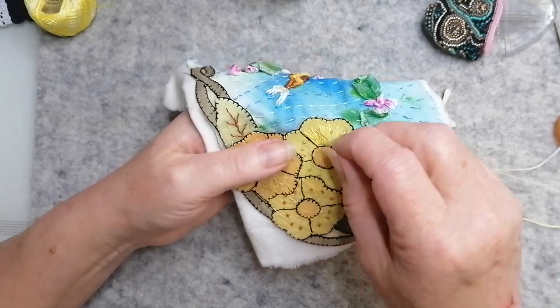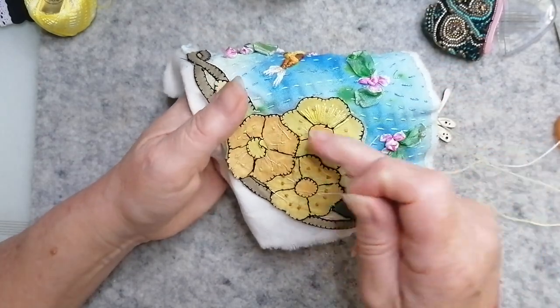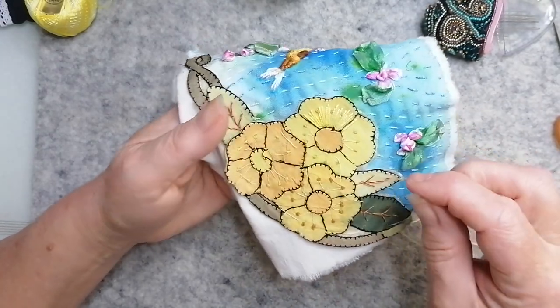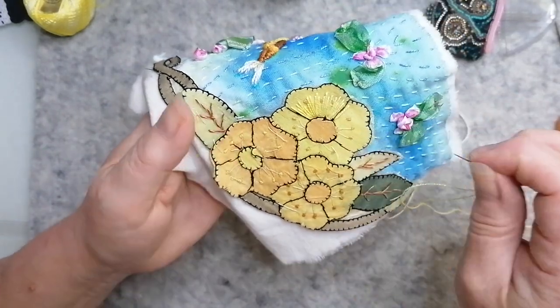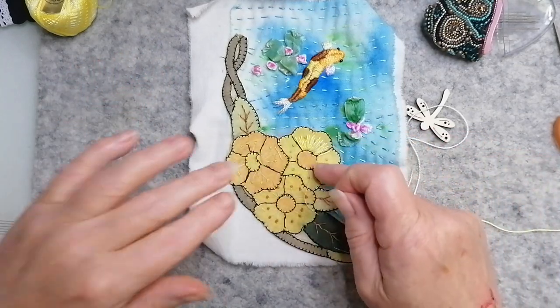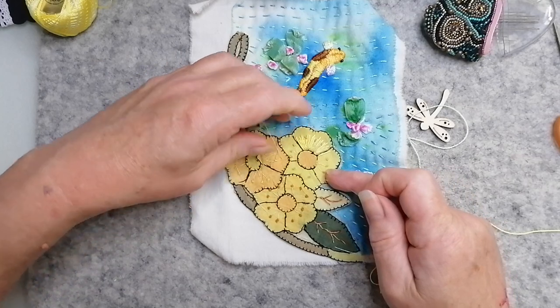I'm just going to do these. Normally, you would fill in back that way as well. But I'm just going to do, you know, radiating bits coming out of here. Because there's already little pistol stitches in there, but I'm kind of going around those. So right, I shall pause you. I'll finish this one. I'll start the next one. And then maybe I'll come back and show you the finished article once it's all finished.